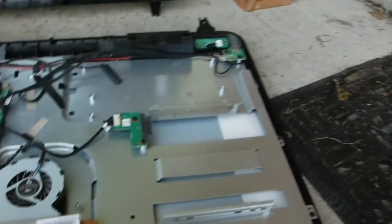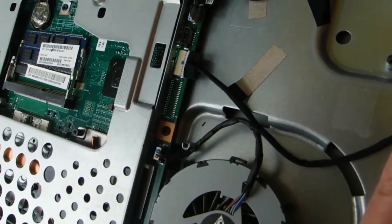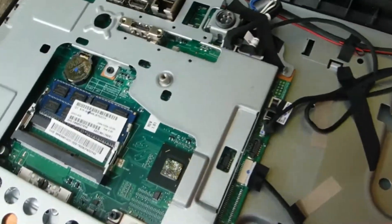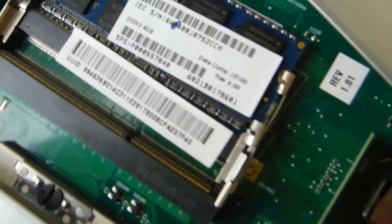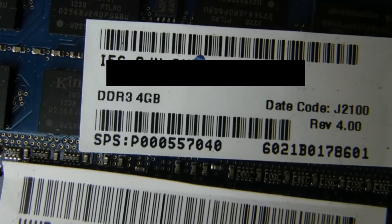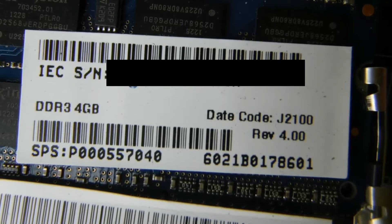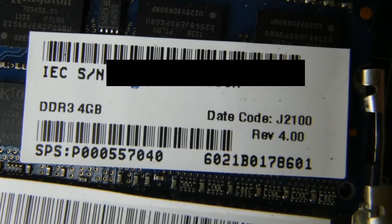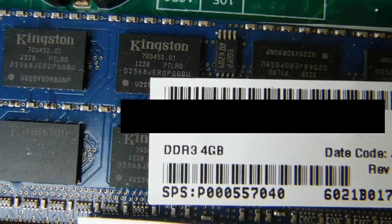At least I got the Asus monitor, keyboard, and mouse working — that's pretty cool. The all-in-one doesn't have much here, sorry about the bad camera work. But it does have RAM — it's a 4GB stick. There we go, focus. That's pretty sharp. The serial number will be blacked out, but it's Kingston DDR3 4GB.